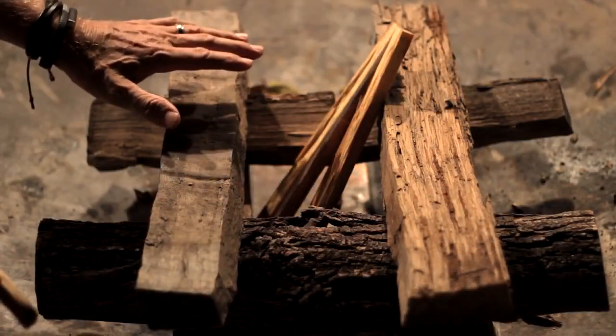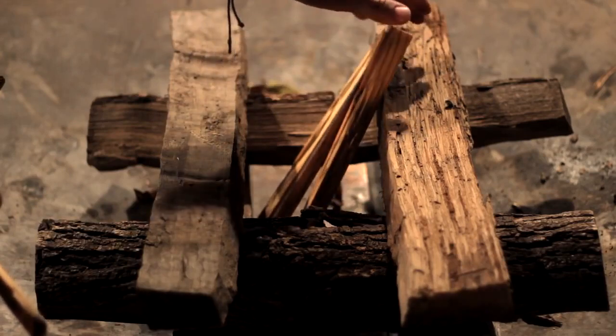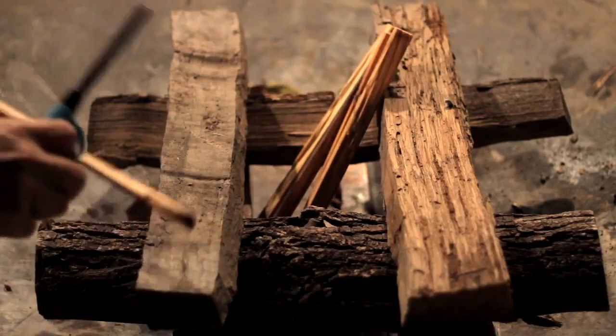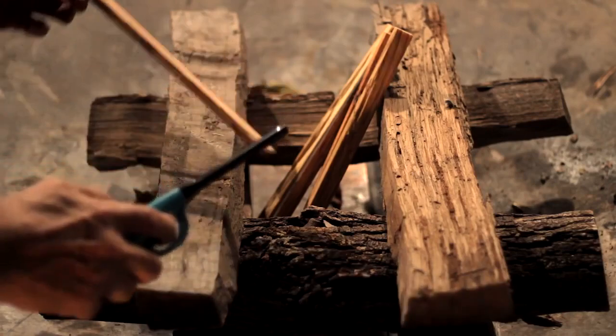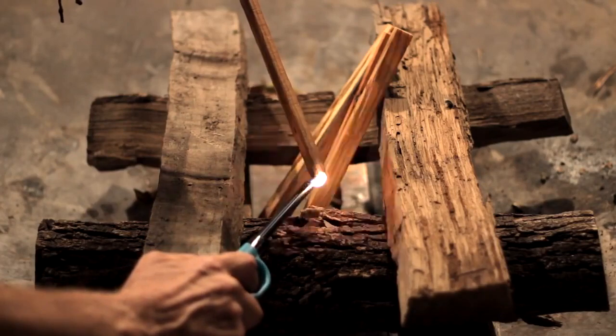You can see we have a nice symmetrical stack here. There are four pieces of fat wood in here. You can put more or less depending on your skill set. We're going to take another piece and get it going to light the first four that are sitting inside.